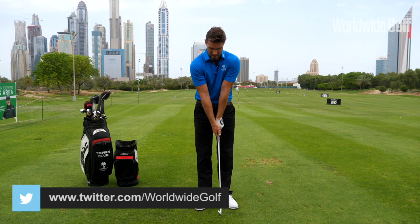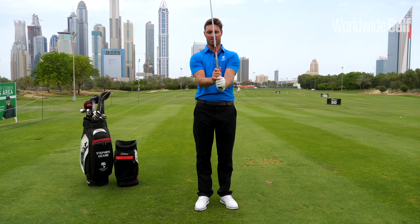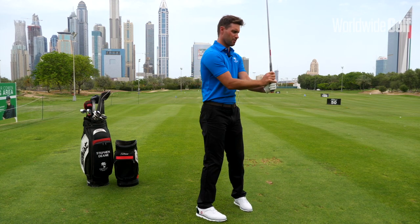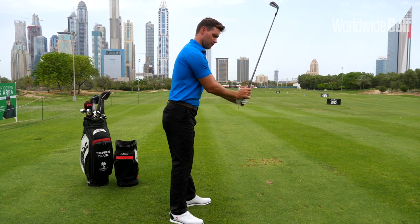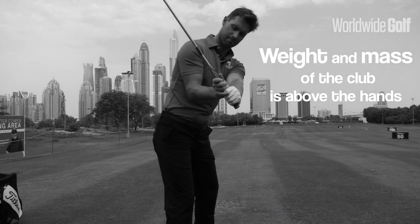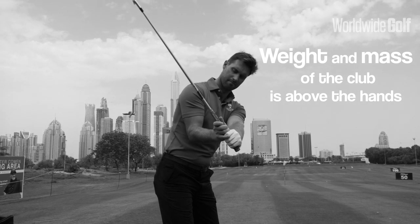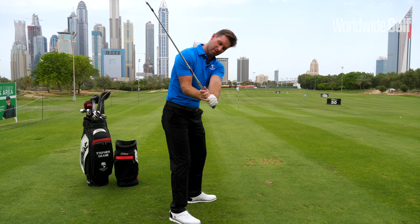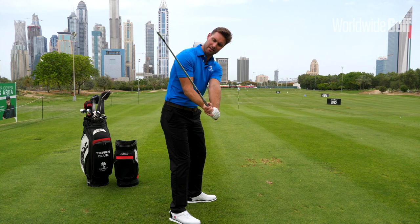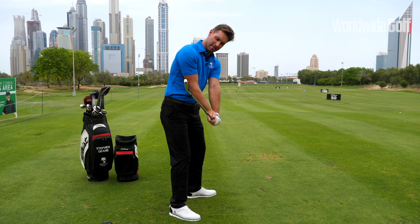Let me show you something. I'm lifting the mass or the weight of the club above my hands, then I come around this way and just rotate the shoulders — you can see the club is still beautifully in balance. The weight or the mass of the club is still above the hands. As I come down, I'm keeping it above the hands, and that club is moving down on a very good path.